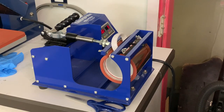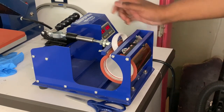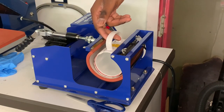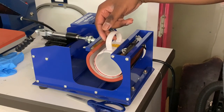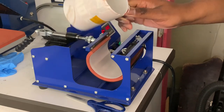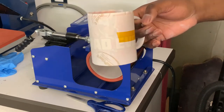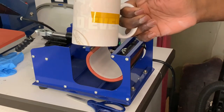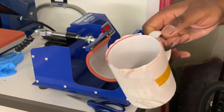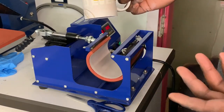Once your mug is done, the mug press is going to beep to let you know it's ready. Press the button to stop that noise. Open up your mug press, grab the handle — don't grab anywhere else unless you want to burn your skin off. Pull that out. Now, some people will tell you to dip it in warm water — don't do that. You're going to break your glass. I tried it, broke my glass, it didn't turn out well, and you lose money that way. Somebody else said you should hurry up and take the paper off, but I don't do any of that.